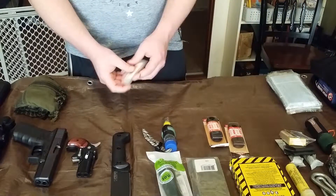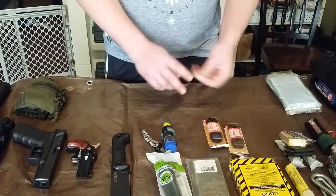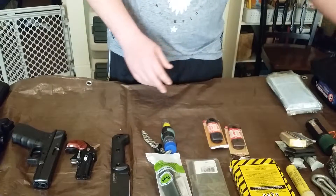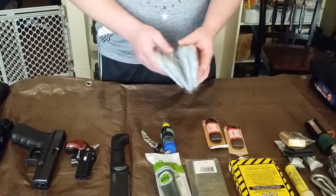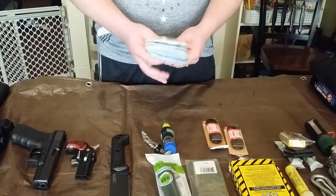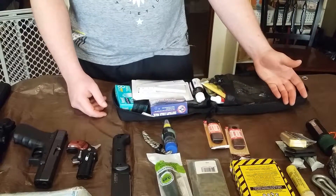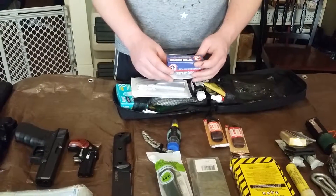Got a three-way can opener, very handy. Got a shemagh — a lot of uses for that. Got some masks in case you're around somebody that's sick; you probably couldn't go to the doctor in a bug-out situation so that'd be useful. This is my first aid kit — it's mainly for serious wounds, not a whole lot of band-aids.